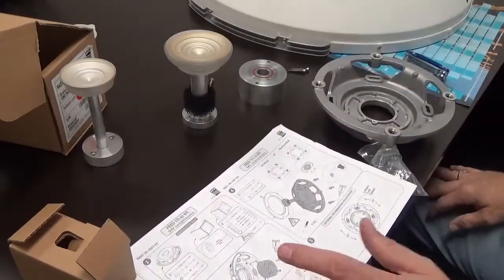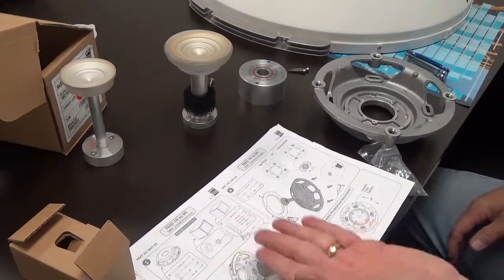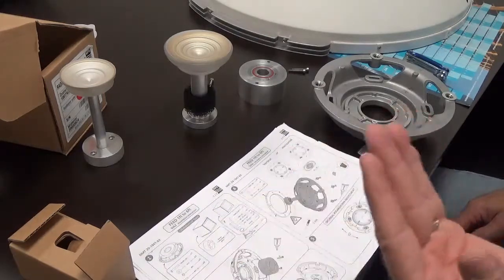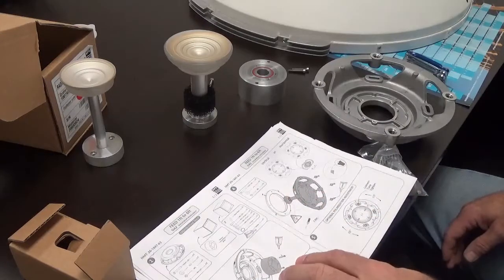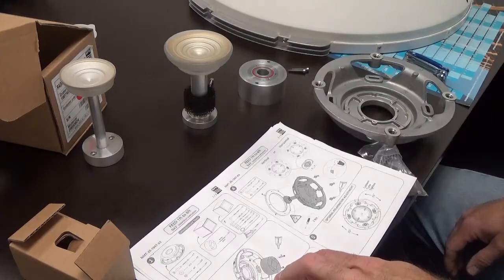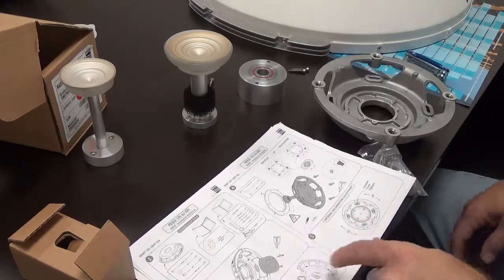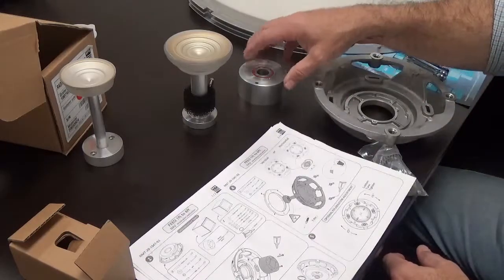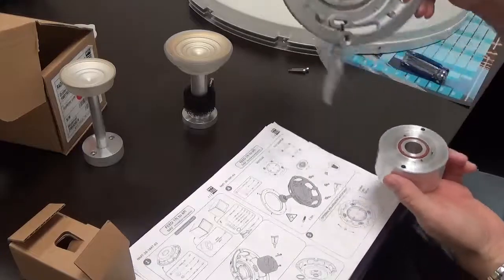We're going to follow through the instructions — it's really straightforward. First step is to make sure we have all the parts, find the lithium grease, and grab a 2.5 Newton-meter torque wrench. We're going to grease up and apply the vertex plate.